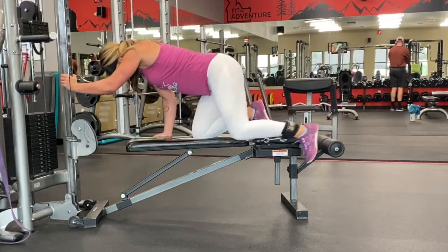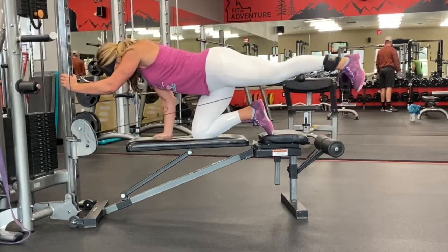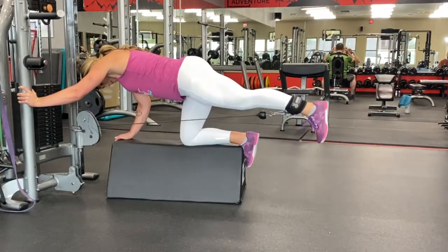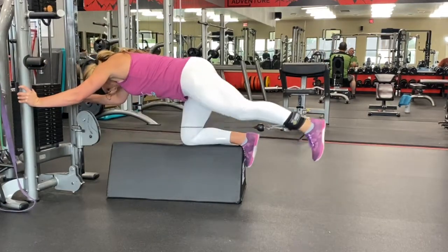When setting up the cable machine, whether you're using a special box like this or a bench, you want the cable to be pretty much in line with your knee. You want it to go straight back — you don't want it pulling from below or pulling from above, you want it straight back.